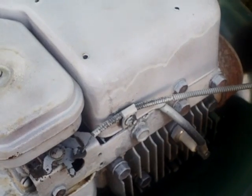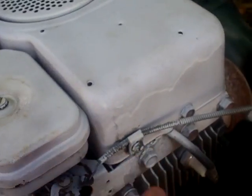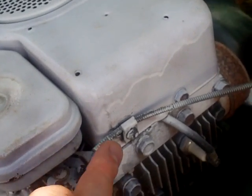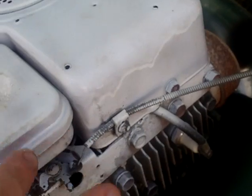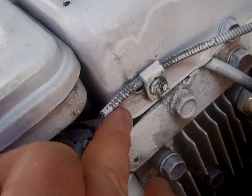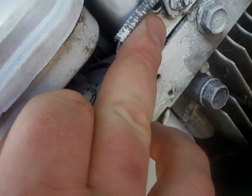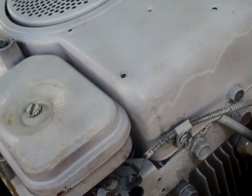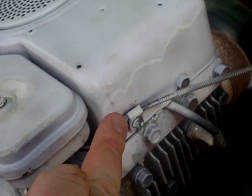This is how I'm thinking about fixing it. One way I could do it — but most likely how I'm not going to do it — is I could drill and tap that hole. I do have the taps and drill bits to do it, but this has already been done once before. If you look just under here, right by my finger, there is a former hole where it's already been done once before.